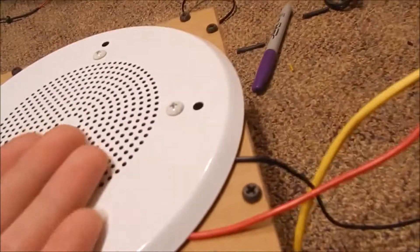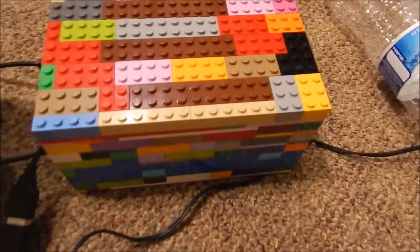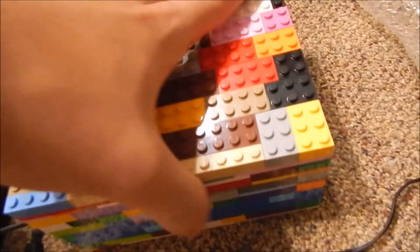If you're wondering what this transformer is all about, it's for this — because I want to convert this to a 70 volt speaker. Even though legitimately it is a 70 volt speaker, it just never came with a transformer. And if you're wondering what this Lego thing is all about, I got a little creative. You can never be too old to play with Legos.